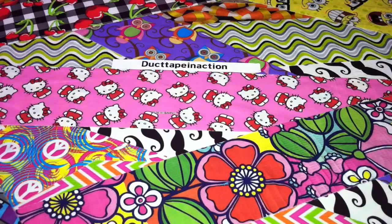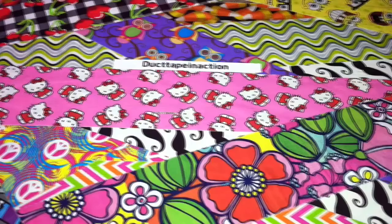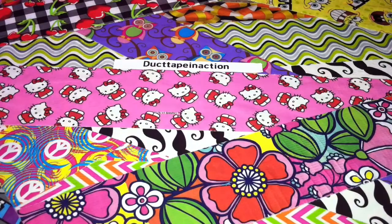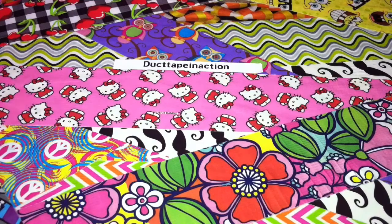Hey everyone, it's Duct Tape in Action. As you can tell from the title of the video, this week's theme is flowers — so it can be flower pens, flower keychains, flower anything. I'm just gonna show you the flower pens.